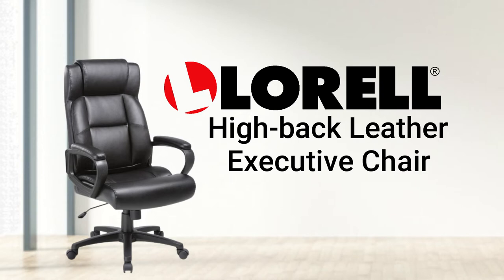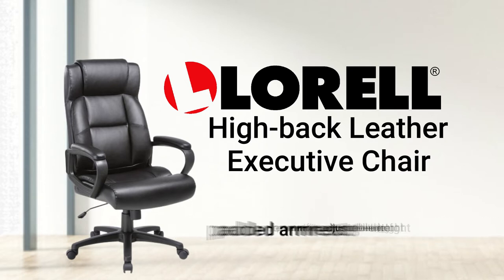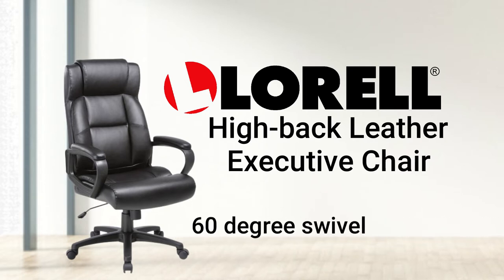This chair features a bonded leather seat with plush padding, pneumatic adjustment height, padded armrest, 360-degree swivel and tilt tension.